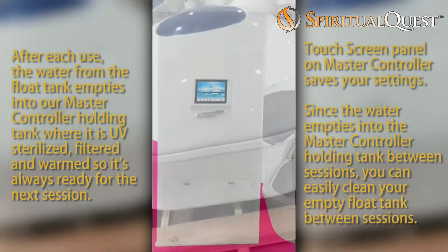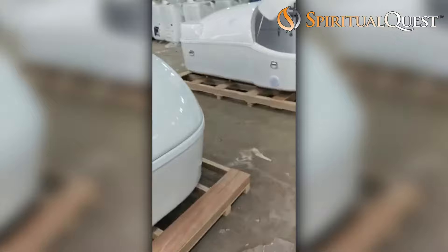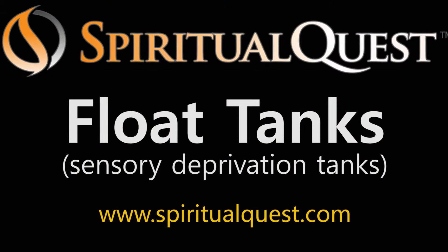We also have a new product called Master Controller. That allows the float to empty into a holding tank where the water is sterilized, kept warm, and filtered and waiting for the next use. This allows you to wipe out the float tub, providing more cleanliness for your customers and having a leg up on the competition.